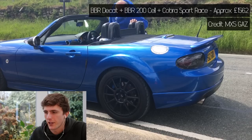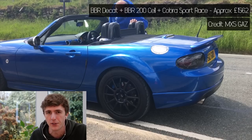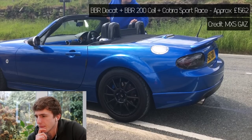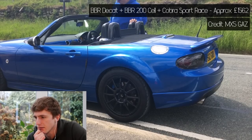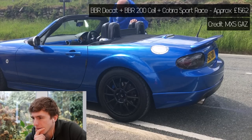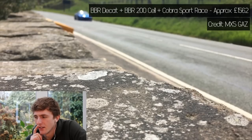Next up is Gary's car. I've filmed Gary's car a couple of times — it's now supercharged, but this was when it had a BBR decap manifold, a BBR 200-cell mid-pipe (that's a 200-cell catalytic converter), and a Cobra Sport Race Back Box. This is the most expensive exhaust we've seen so far. I'd love to know how loud this is in real life. Obviously it's going to sound pretty good because it's got three modified sections — there's no stock exhaust left on that car.